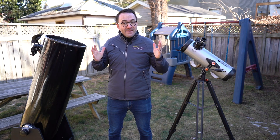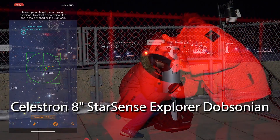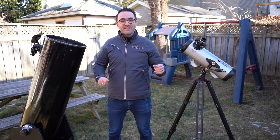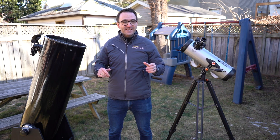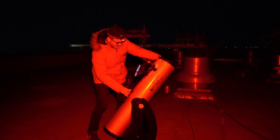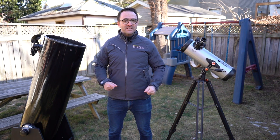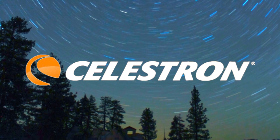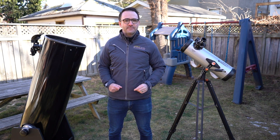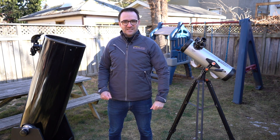A few months after we made that video, Celestron released a Dobsonian telescope with StarSense. A coincidence? Absolutely. But last month I got a call from Celestron asking me to make another video, this time with an official StarSense Dobsonian, and I was thrilled to have the opportunity to test it out. Special thank you to Celestron for sponsoring this video and sending me the Celestron StarSense Explorer 8-Inch Dobsonian. Let's go to the kitchen and set it up. This is Learn to Stargaze.